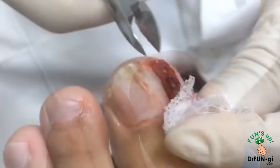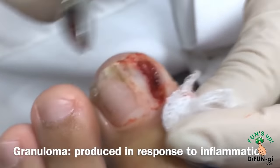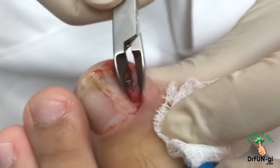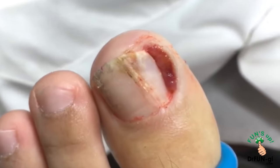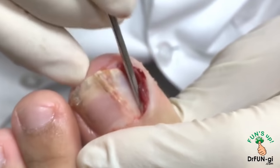That red tissue is called granuloma — it's a reaction of your skin to protect itself. It's quite bloody, so I don't want to take too much of it. But I'm going to have to take some because it's going to get in the way of doing the procedure. So I'm going to free this up a little bit underneath here.